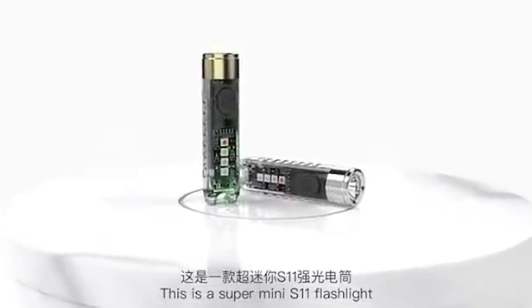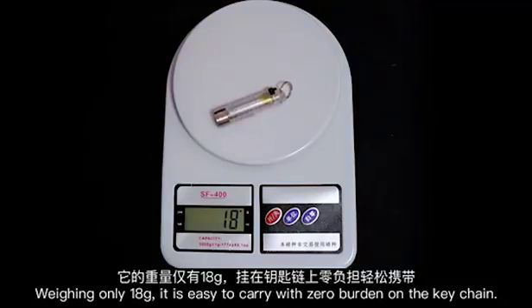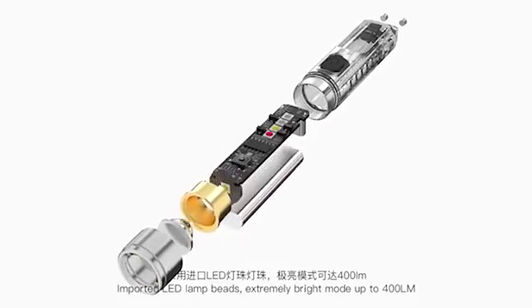This is a Super Mini S11 Flashlight. Weighing only 18 grams, it is easy to carry with zero burden on the keychain. Imported LED lamp bead, extremely bright mode, up to 400 LM.